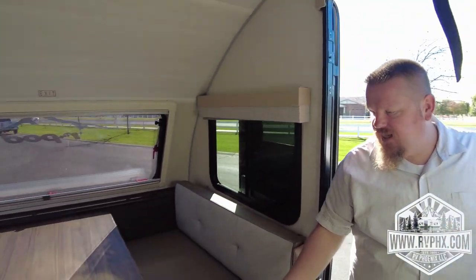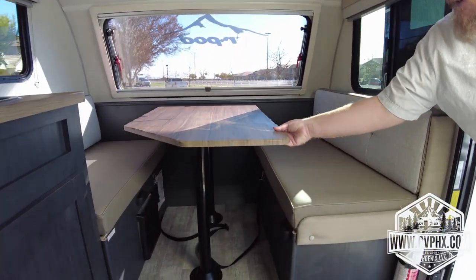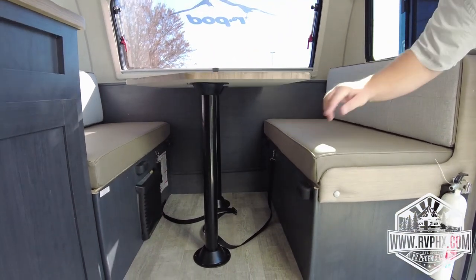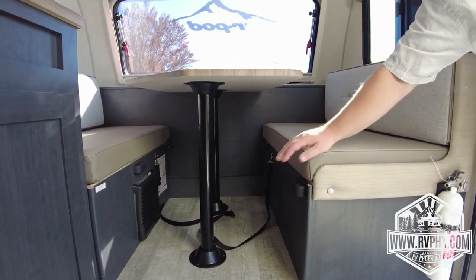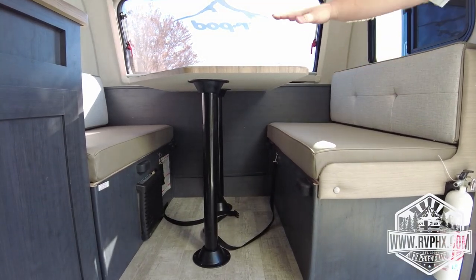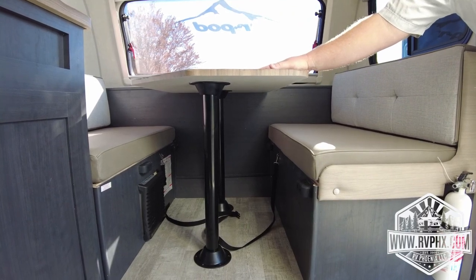This dinette is pretty awesome — it converts into a sleeper. To do that, you lift up the table, pop it up, take these two legs off, and the table actually sits down on these little bump stops right here. Then each of the back cushions goes right on top of the table, and that creates another sleeping area. It's pretty cool.